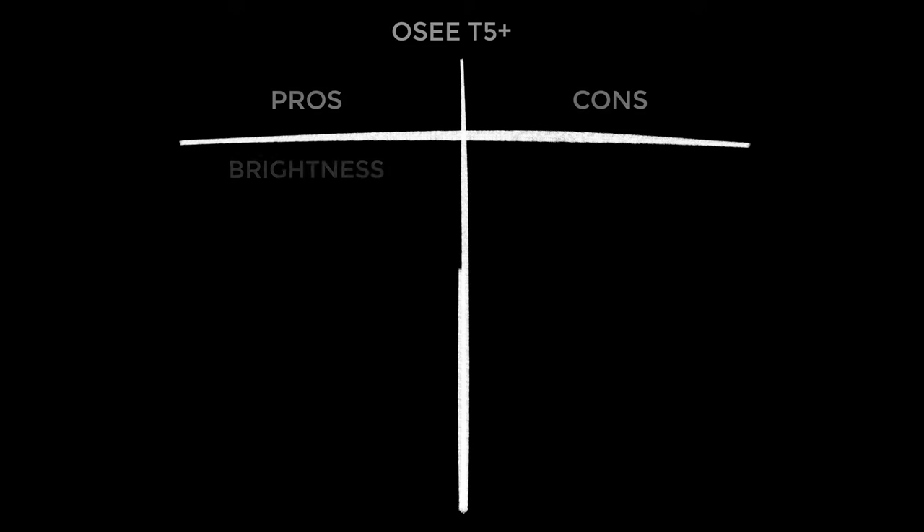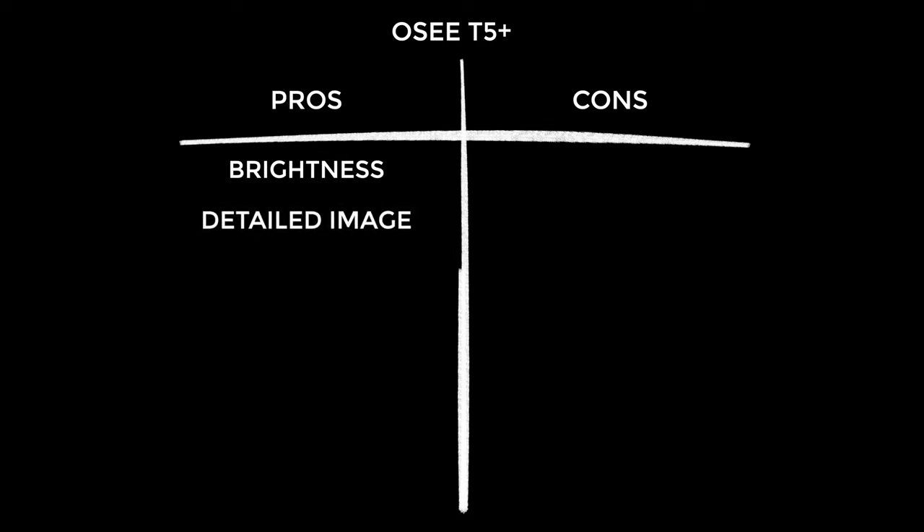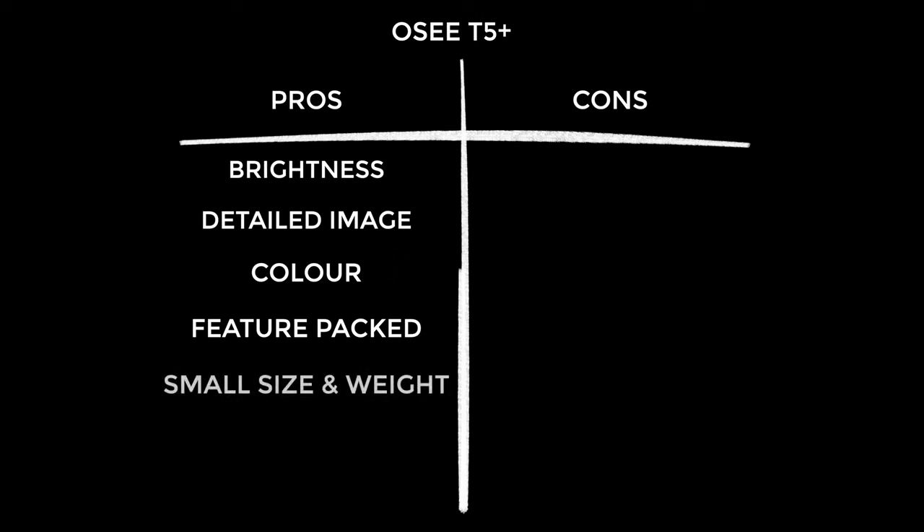Let's go through the pros and cons — starting with pros because I'm a glass-half-full kind of guy. Great brightness at 1000 nits — I rarely have the backlight at full power, it's often too bright. It's a superbly detailed screen and the colour has been great with no complaints. It's a feature-packed product — I can't think of a single exposure or focus tool that's missing. You've got to love the small size and weight, especially for compact or travel rigs. The value is outstanding — so much monitor for your money. And credit to OC for including HDMI cables, albeit not the type I need.